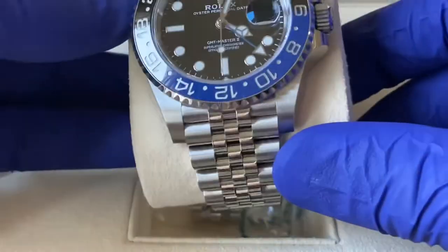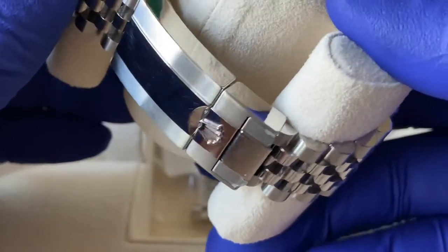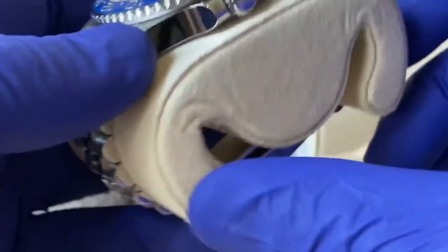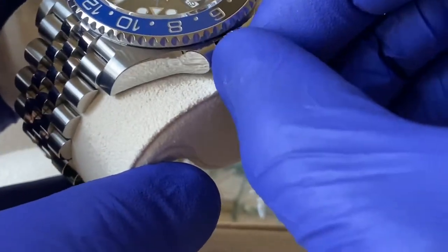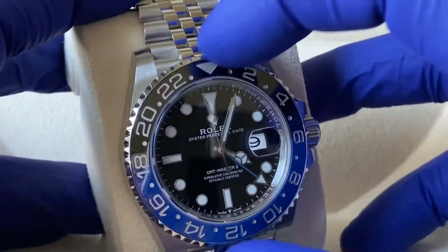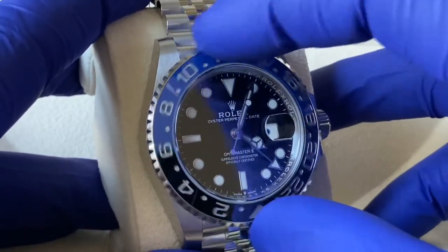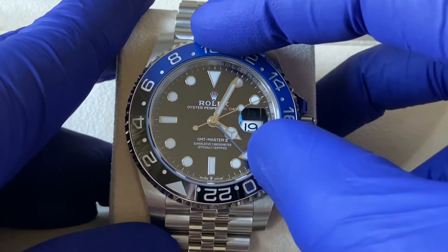You've got your bi-directional bezel so you can track a third time zone. Check it out — beautiful. I've already got some micro scratches on there, and actually there's a little bit of AD sticker left that they missed when peeling it off. You've got the Cerachrom bezel and the platinum inlay on the numbers, and you've got that blue GMT hand for your second time zone.